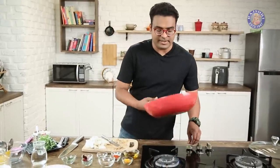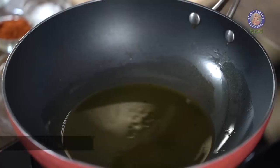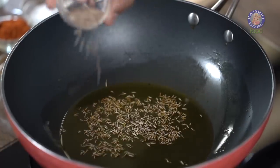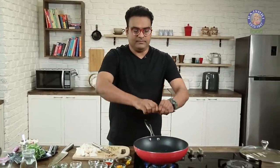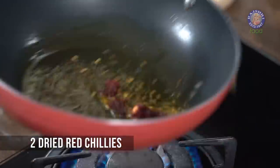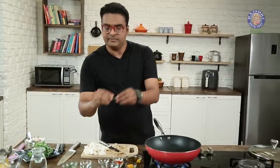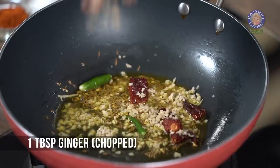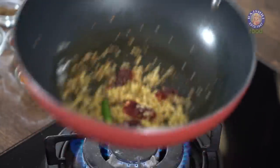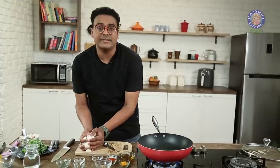Let's move on to the cooking process. The oil is heated well. The first thing that goes in are some Cumin seeds. Once the Cumin begins to splutter, add in Red Chillies — snip off the stalk, break it up and add it in. Once that begins to splutter, add in a Green Chilli — stalk off, break in half, goes in. Then add in a generous amount of chopped Ginger and stir well. Before this starts getting caramelised or coloured, add in the Turnip.